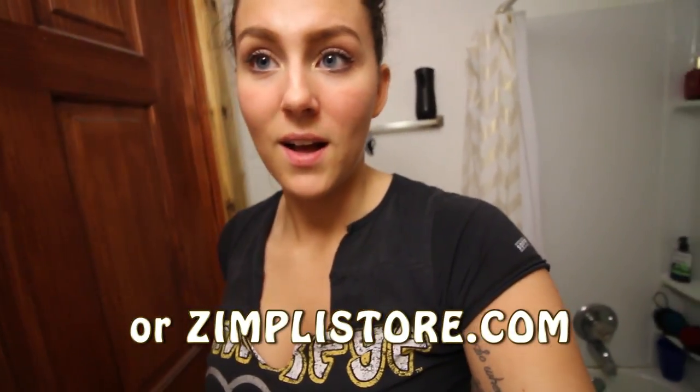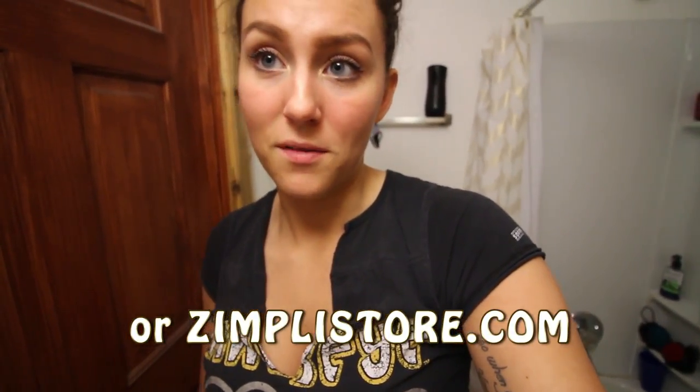Hey guys, welcome to vlog Misty 13. Starting this vlog off, I want to tell you guys about the jelly bath stuff. We're going to be putting two of these in the bathtub — I'm going to show them my nails, yeah we painted her nails — to make jelly bath and Zoe's going to play in it with her toys. If you want some jelly bath, if any of you guys have kids or family that would like it, or even if you want to do it yourself, it's pretty fun actually, not gonna lie. You just go to jellybath.com and you can order it from there.